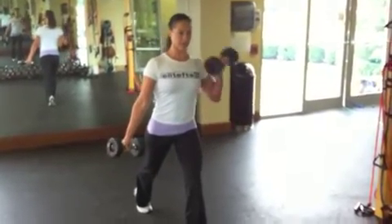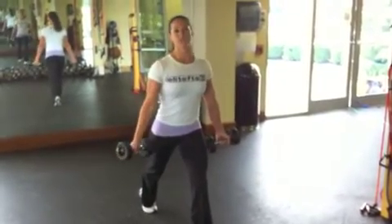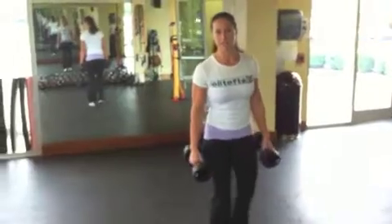Those dumbbells are just outside the hips — nice, strict angle. You can change legs when you rotate sets.